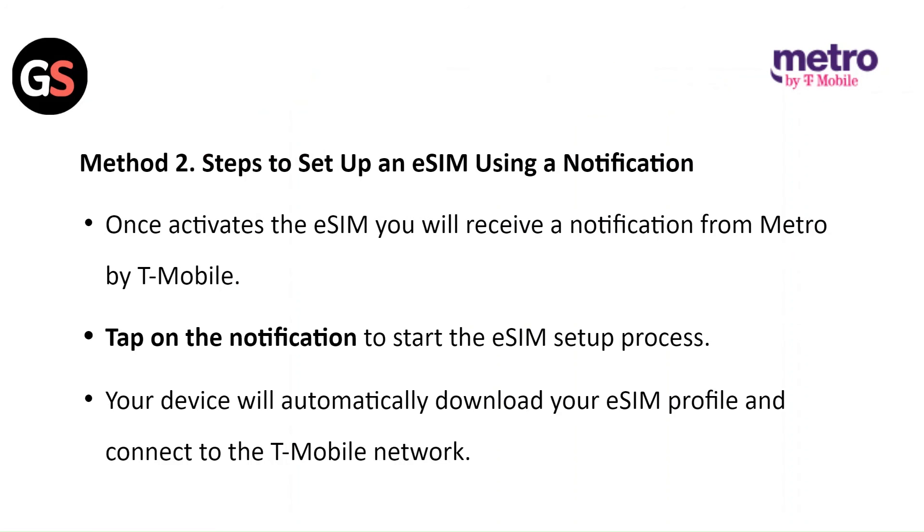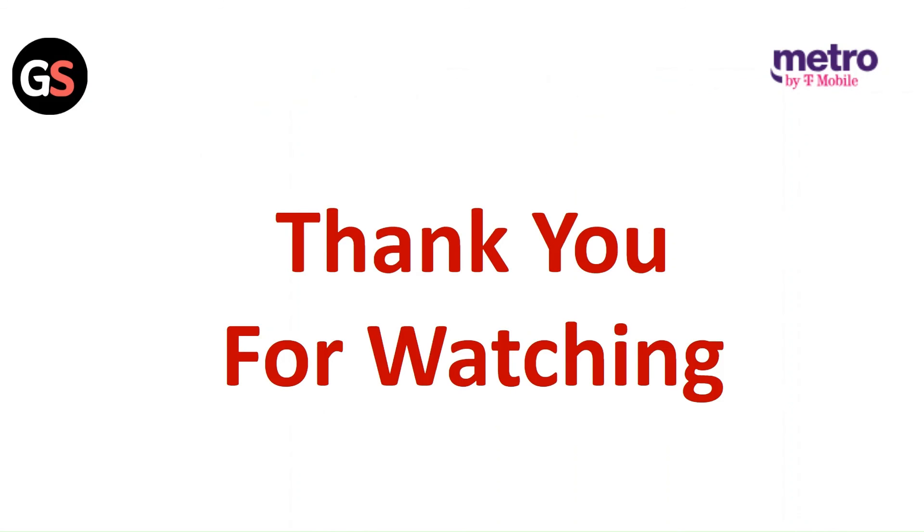Method 2: Steps to set up an eSIM using a notification. Once activated, you will receive a notification from Metro by T-Mobile. Tap on the notification to start the eSIM setup process. Your device will automatically download your eSIM profile and connect to the T-Mobile network. Thank you for watching.